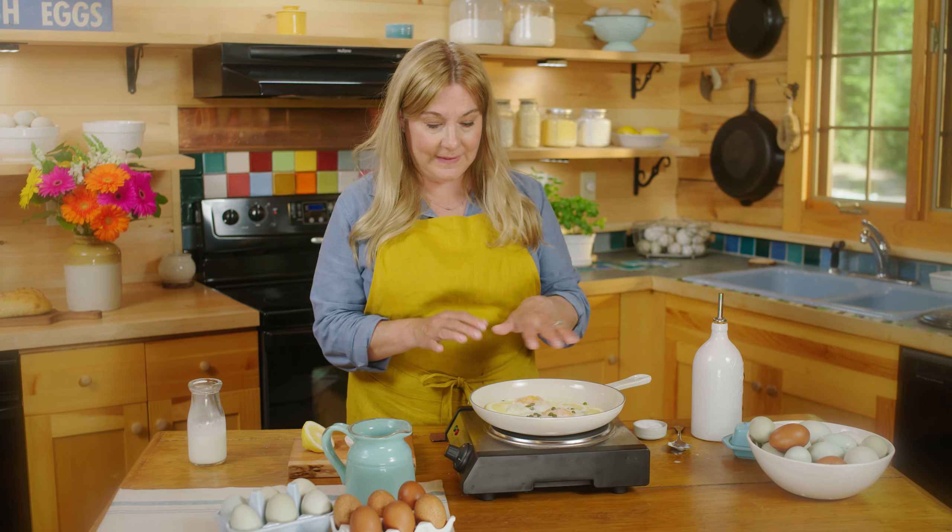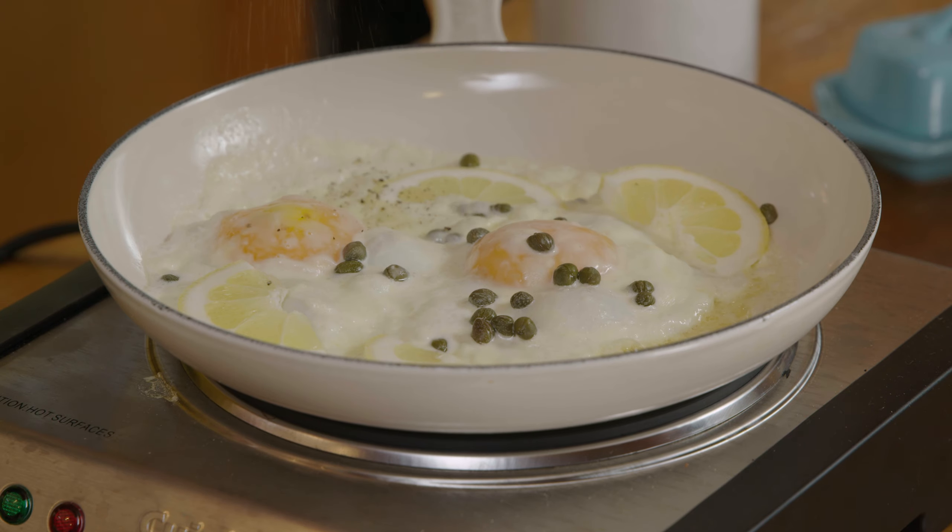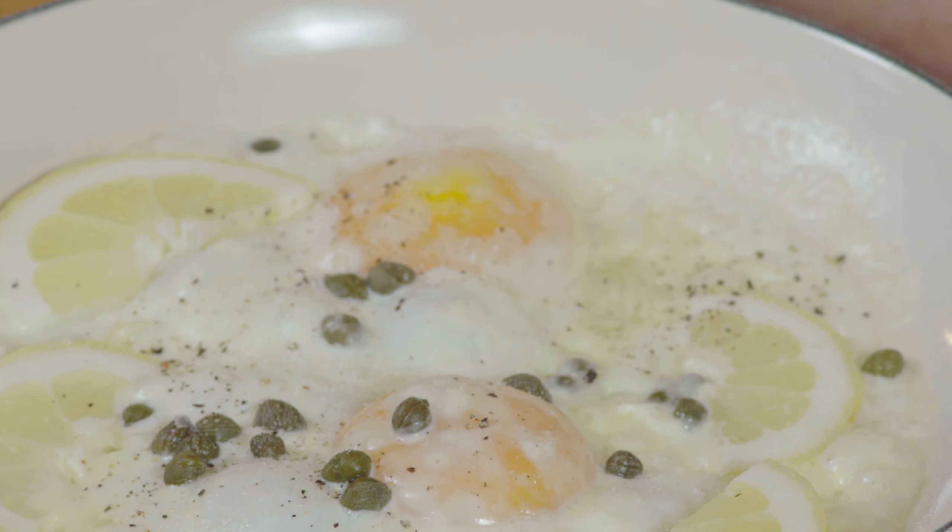This is looking great — the milk solids are breaking down and everything's caramelizing. So at this point I'm going to call it done, add some salt and pepper. I hope this gives you an idea for your next morning's fried eggs.